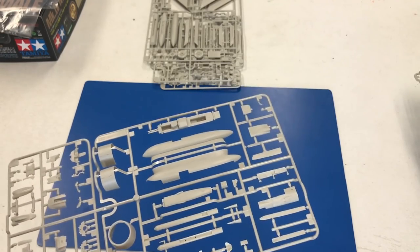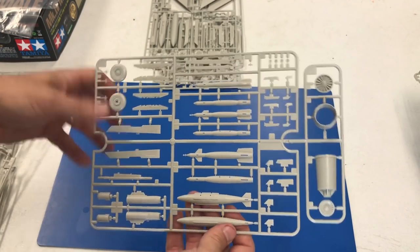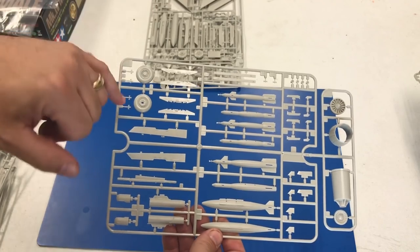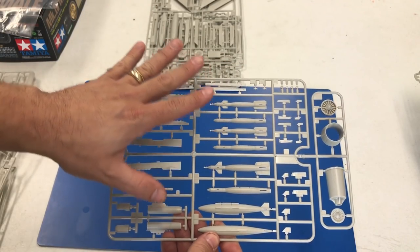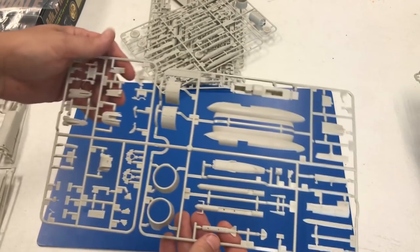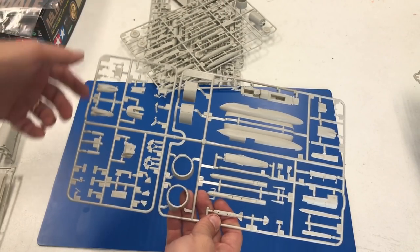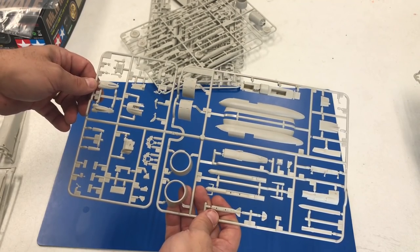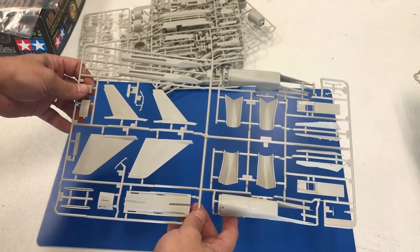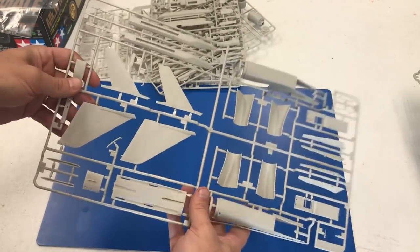The other variation on this kit compared to the A is the engines - the engines and exhausts are different on the D. There is also a slightly different armament package and some new wheels. This sprue here, and you get two of these, are 100% new and strictly for the D. And then this other one - all of this is 2018 sprue, including those pods we were talking about earlier. And finally, this other large piece is also all marked 2018, so this is all brand new stuff too.